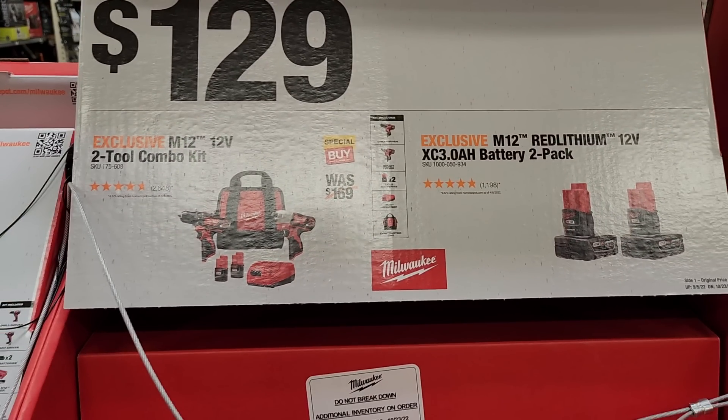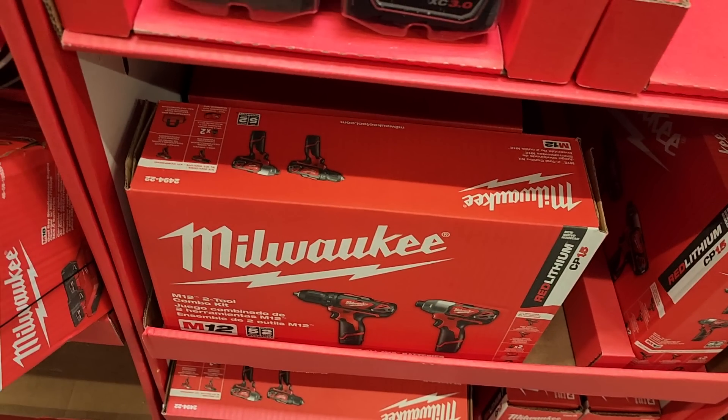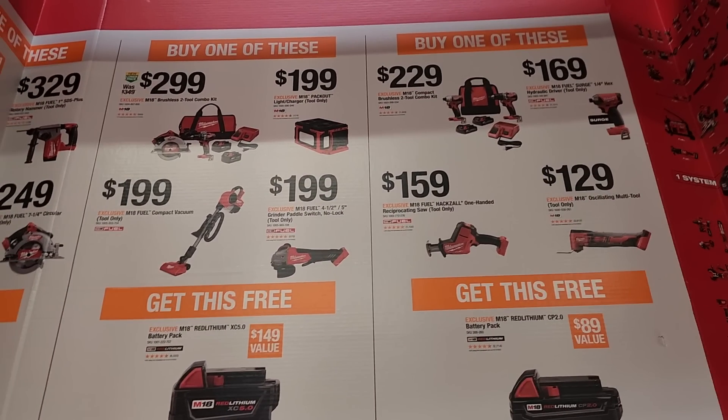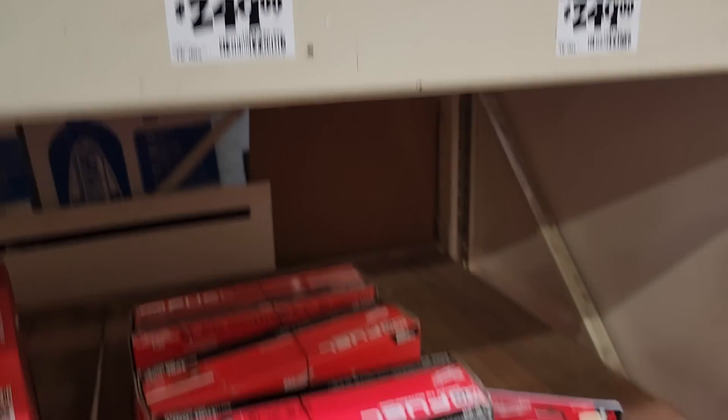That light includes a USB adapter so you can charge your phone through it. M12 batteries are $129 — your choice of two 3 amp-hour batteries, impact driver, and drill, but keep in mind those are brushed tools. There's a dual-port charger — simultaneous charging. Buy one get one free on batteries: buy any top-tier battery and get the CORE expanding battery free. The middle and left options are the better tier. The angle grinder, Packout light, rotary hammer, and circular saw are all solid tools — especially at a 6 amp-hour battery, that's a killer deal.